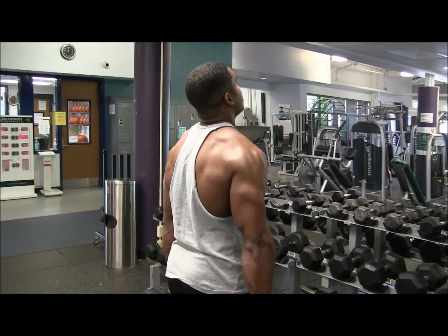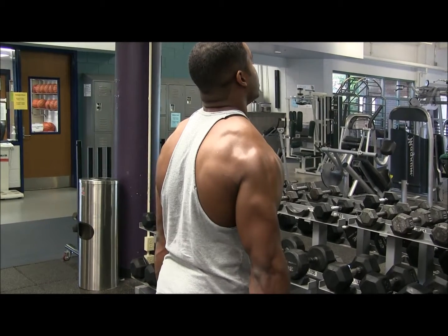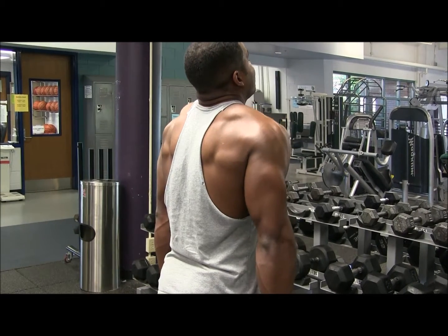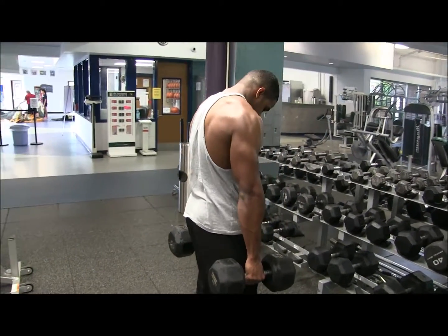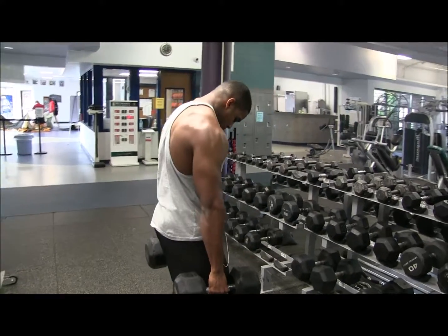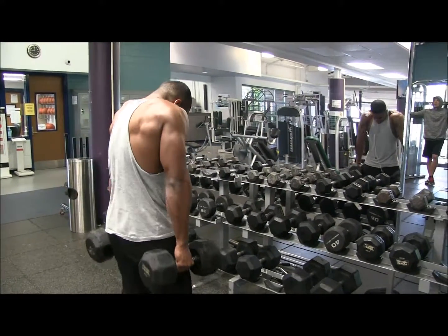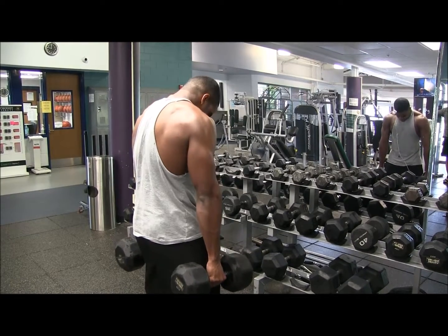First off, I like to do shrugs. The tip when I do these shrugs is, as you can see right here, I'm keeping my head up the entire time, bringing my shoulders all the way up like I'm trying to touch the top of my shoulders to my ears, then bring them all the way back down. Then I like to do 10 with my head down — same thing, almost like I'm trying to touch my shoulders to my ears. So that is the shrugs.